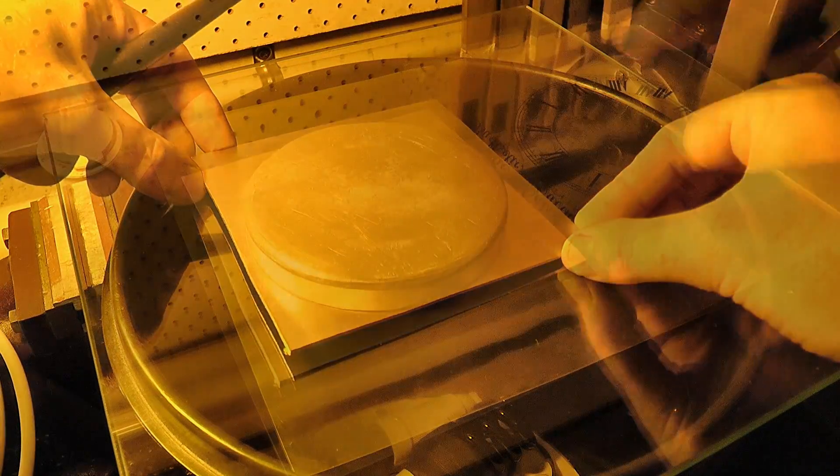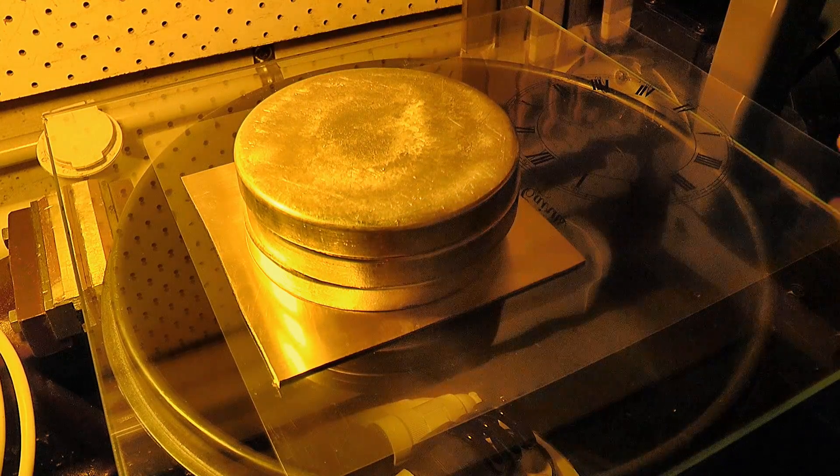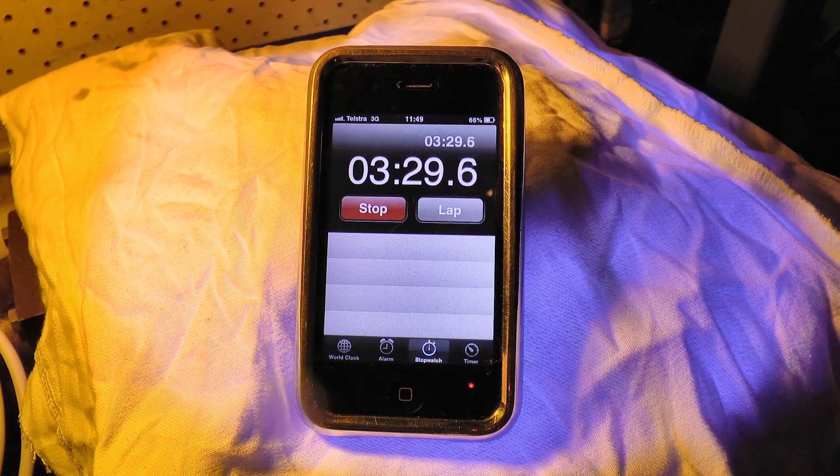Of course everything needs to be quite still during the exposure, so I've got a few weights to place on top to keep everything in close contact. And for my setup, 3.5 minutes of light gives the correct exposure.